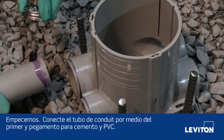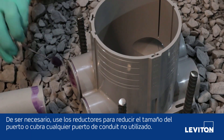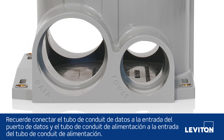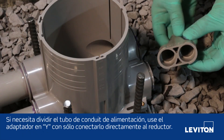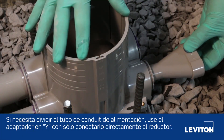Let's begin. Connect your conduit using PVC cement primer and glue. If necessary, use the reducers to reduce the port size or plug any unused conduit ports. Remember to connect the data conduit to the data port entry and power conduit to the power conduit entry. If you need to split power conduit, use the Y adapter by connecting it directly to the reducer.